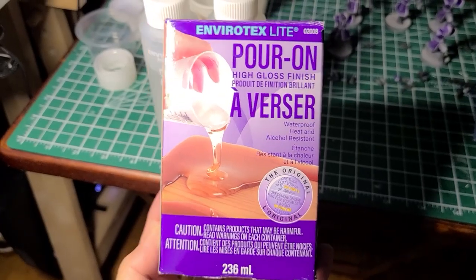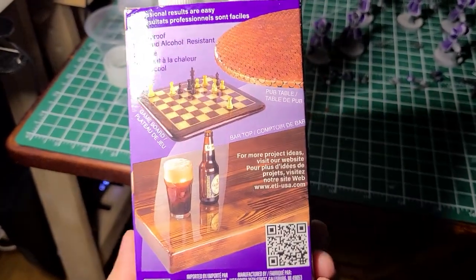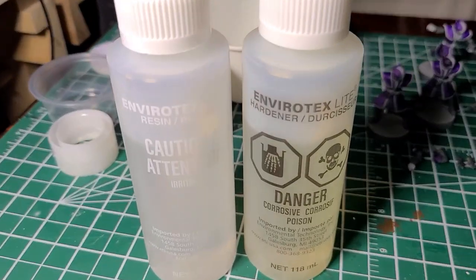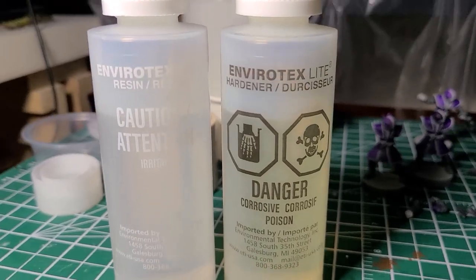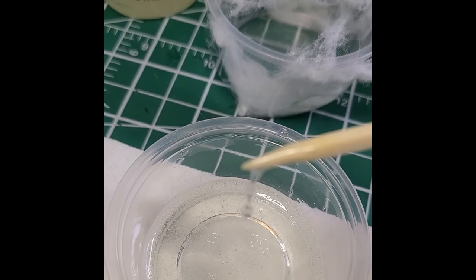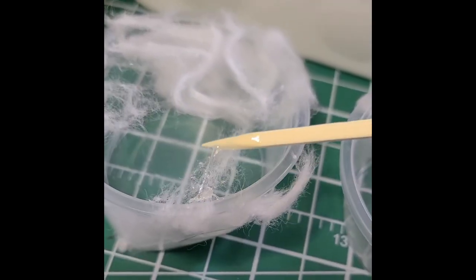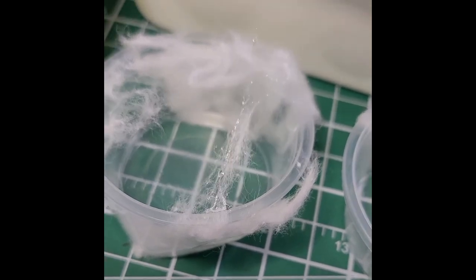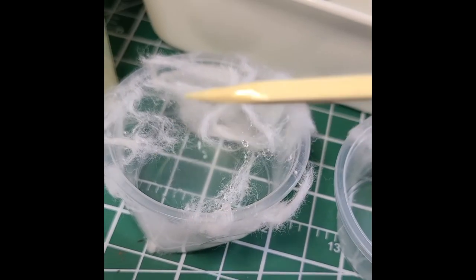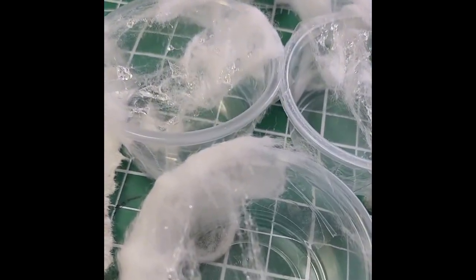Once you've done that, it's time to prep the resin. You don't need much in these first few steps, so save some for later. Read your instructions carefully and mind the warning labels. Take a toothpick or even a brush and brush the resin along the cotton. Make different shapes, length, density. Some of these won't be the right shapes, but some might turn out to be perfect — this is why you make multiple container setups.